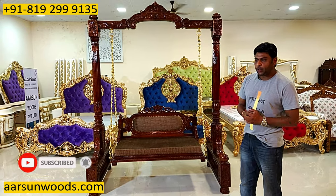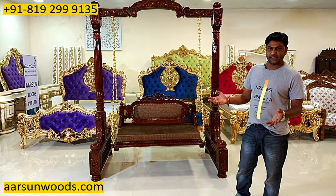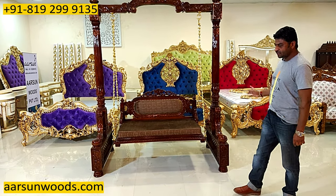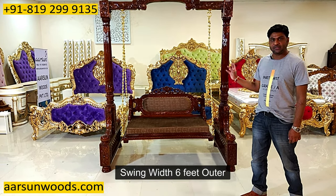As we are trying to provide you what you want — your color choice, fabric choice, sizes — this one is customized because the client had only six feet of space to put a jula, and this is out and out six feet.